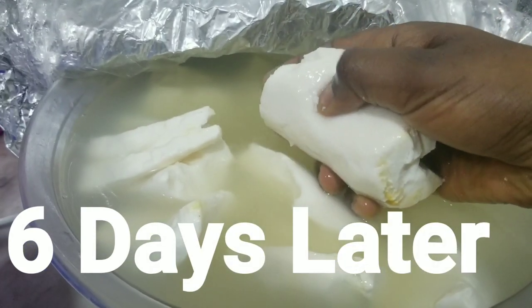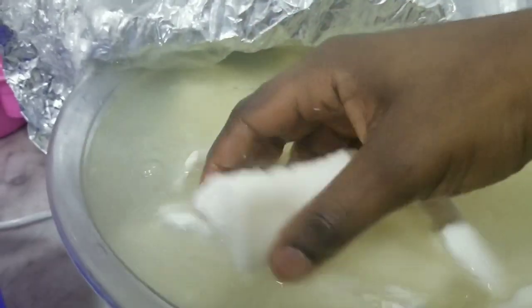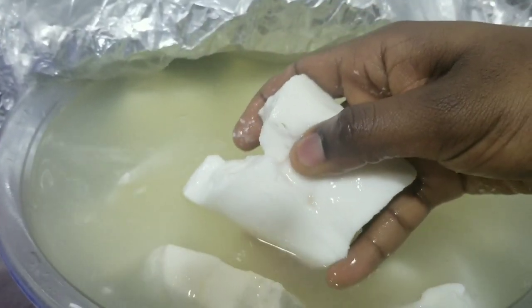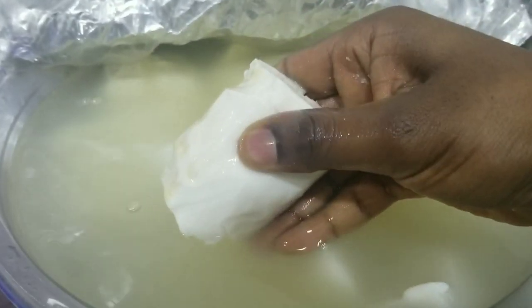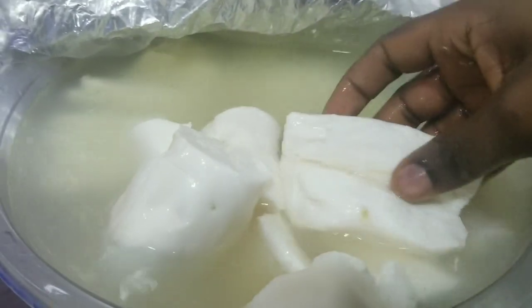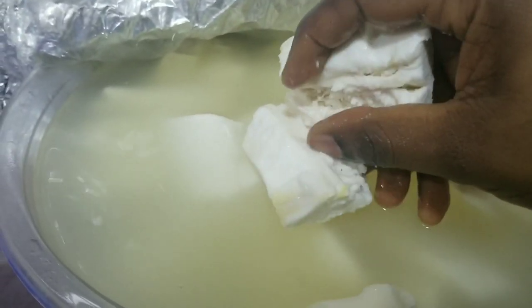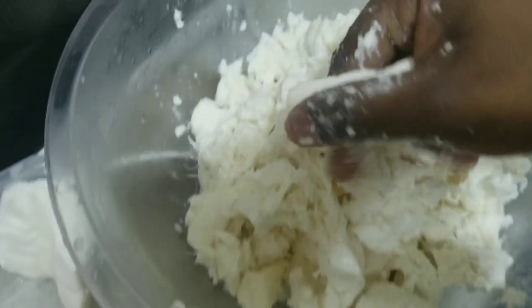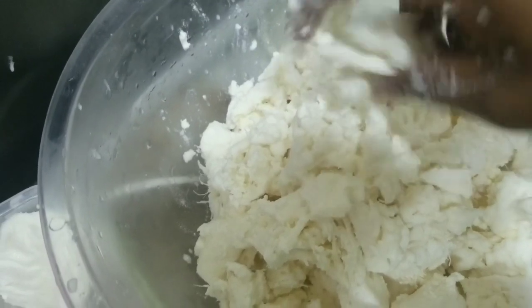It's looking softer now so it's ready for preparation. I'm just going to smash it with my fingers to remove any roots, and smash it so it will be easier for my blender to crush. Just make sure it's soft and well fermented before you blend, so that it gives you that aroma, even though it doesn't seem all too nice.